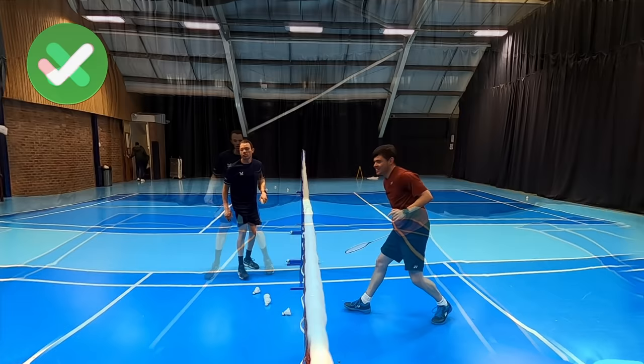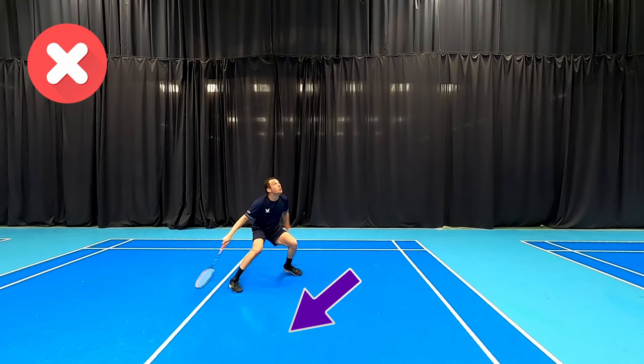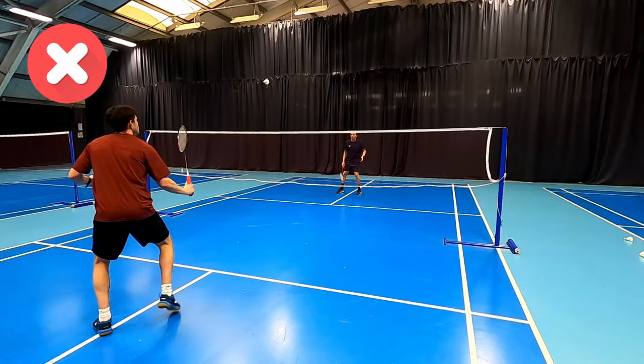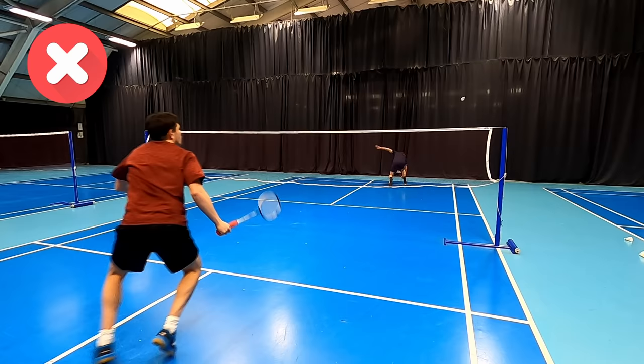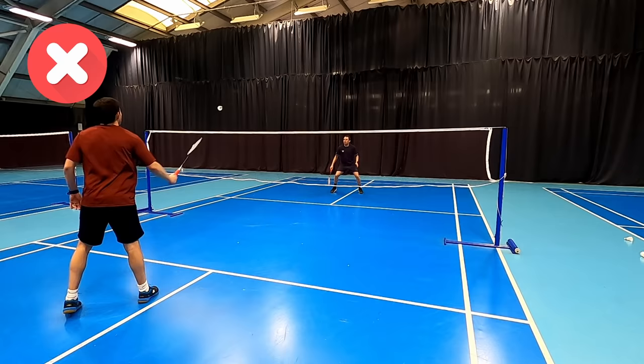Our next mistake is when recovering from the back after a drop shot. We see a lot of players just run back to base. Although this is the quickest way to move back, it makes changing direction very difficult, and you can see how I'm struggling to stop when I split. As a result, I'm taking the shuttle slightly late and under some pressure on the next shot. In the rally here, because I'm struggling to stop, I take the next shot late, which gives my opponent more time and the chance to take the shuttle early and gain the initiative. Be mindful that this applies to drop shots and not clears and smashes, as they sometimes have a slightly different recovery.